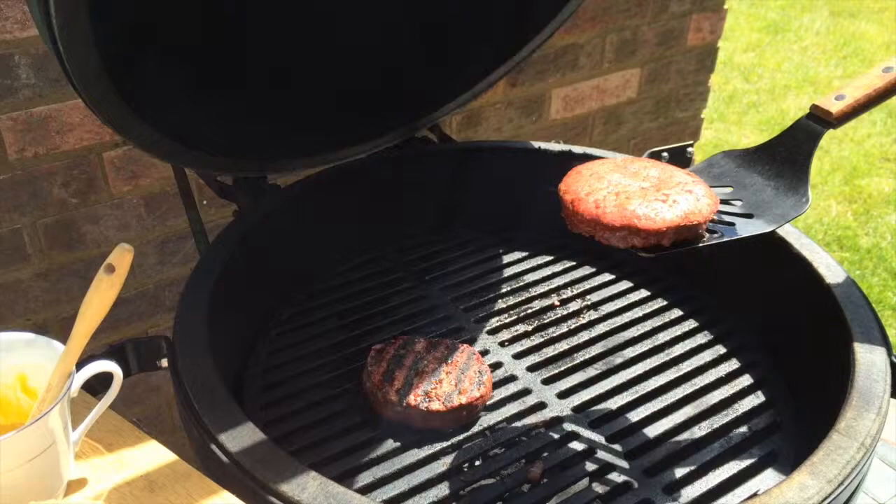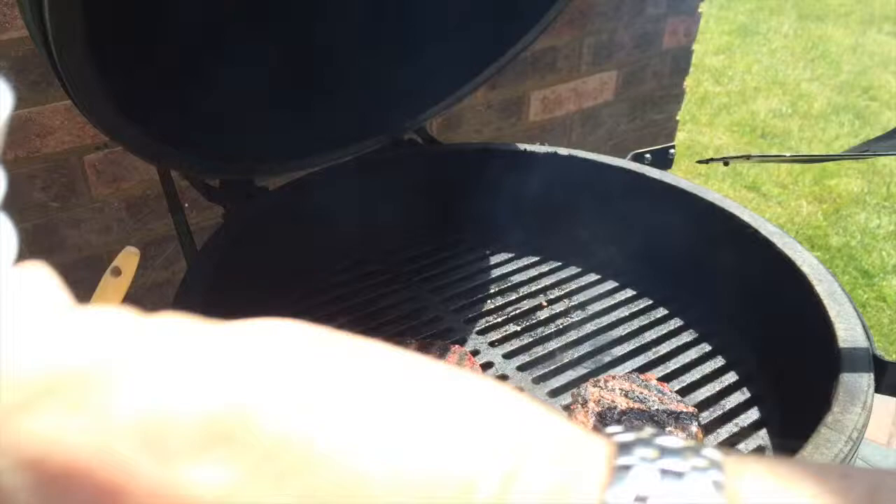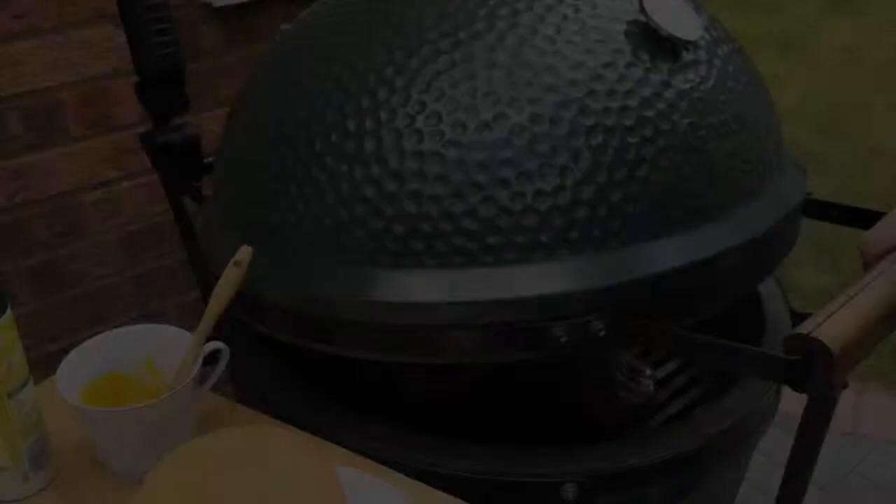You can see the char marks sizzling away there — absolute perfection. You're also getting a lovely dark red smoke ring around the edge of your burger. Another couple of minutes on the other side and then we're going to prepare the bark.